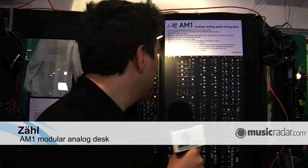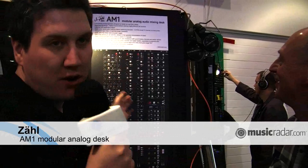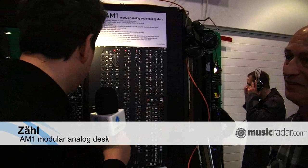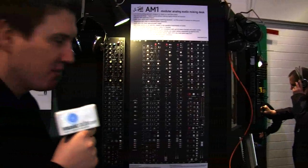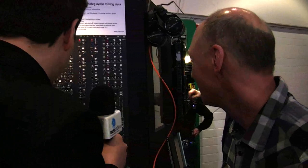Hi, I'm Chris from MusicRadar.com. We're here at Frankfurt Music Messe with Zell. My German isn't great. And we're looking at the AM1 modular audio desk — quite an incredible looking thing. Take us through how it was invented, how you came up with this, and some of its features.